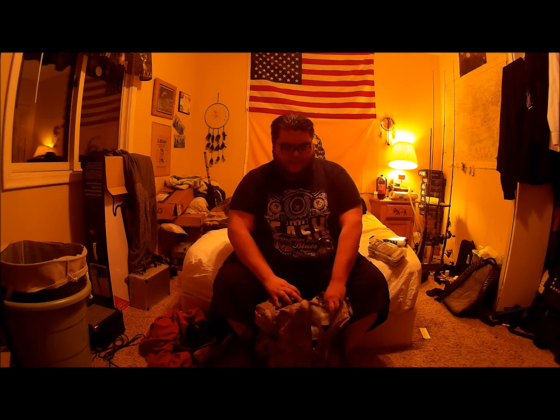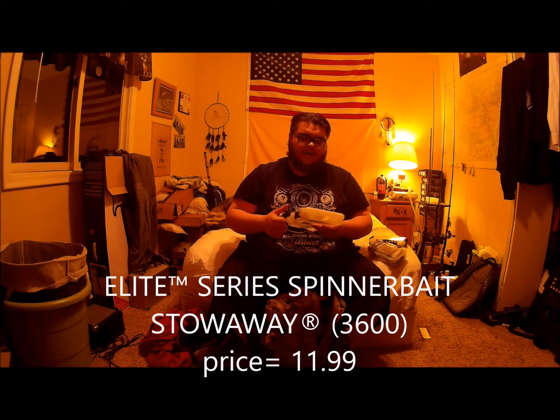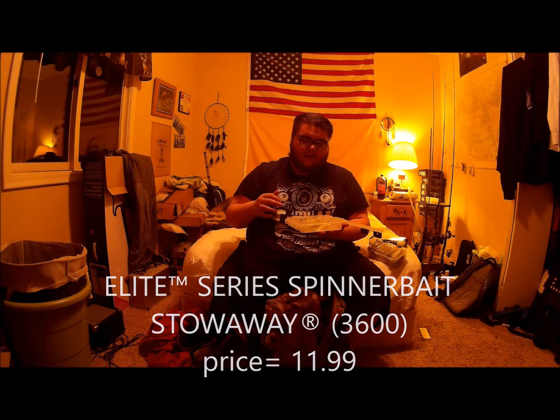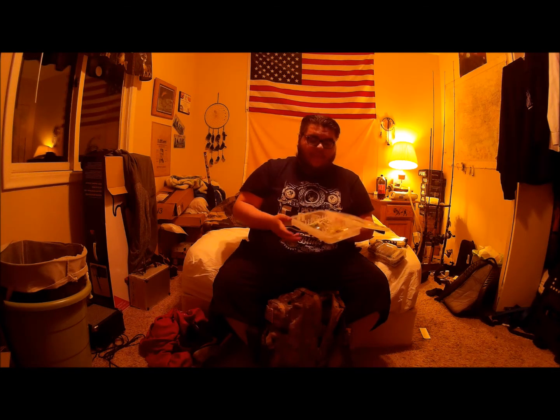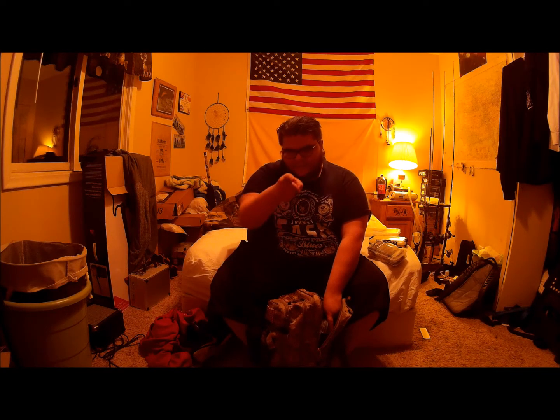Next would be my spinnerbait box and my buzzbait — I only think I have like one buzzbait in here, but nonetheless great buzzbaits. Again this is by Plano — it's their specifically made spinnerbait box with the individual little tablets made in here where it keeps them all in order. Great little box made by Plano. And no, I am not sponsored by Plano. Yet.